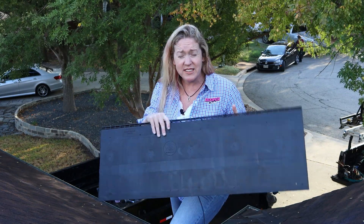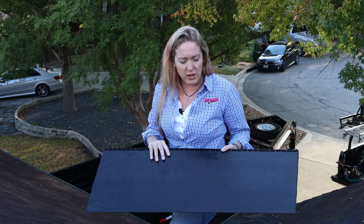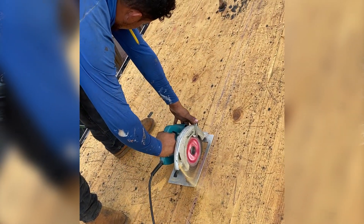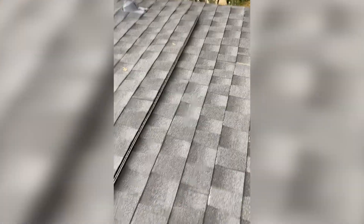This is made by Lomanco — that's the brand — and it acts as the intake vent. What we do is we put it down close to the edge of the eave of the roof, and we have to cut in a strip to allow it to ventilate. We put it down and shingle right over the top. And it looks really slick once it's installed.